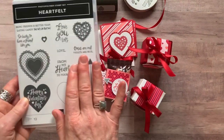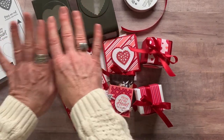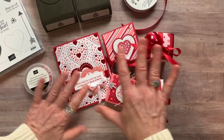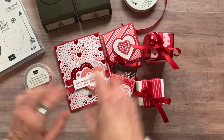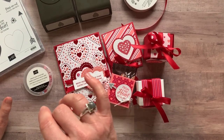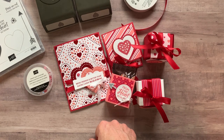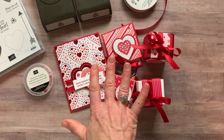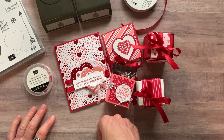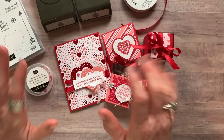Option number two is if you already have the Heartfelt stamp set and the punch pack. Don't get option number two if you don't have the stamp set and the punches, because you have to do your own stamping and punching. You're going to get the ribbon, the faceted gems, a quarter of a pack of the paper, and the tutorial that tells you step by step how to put all of those projects together. Option number two is $41. Option numbers one and two ship priority mail for an additional $8. If you are local to me, you pick the studio pickup option and that shipping fee is waived.